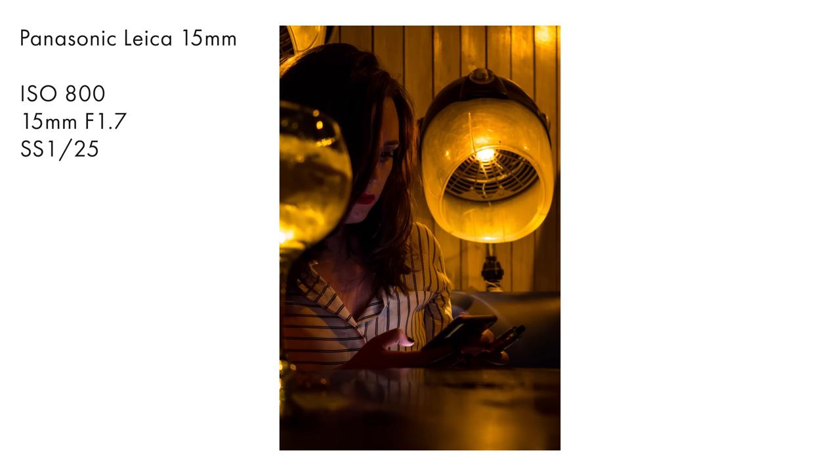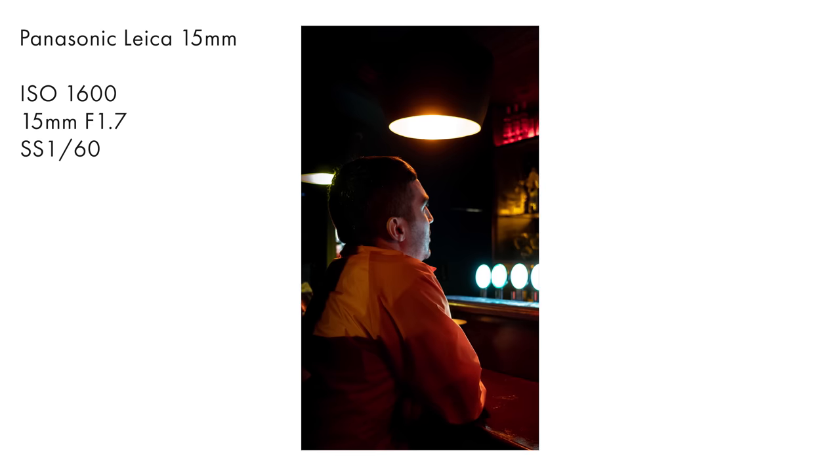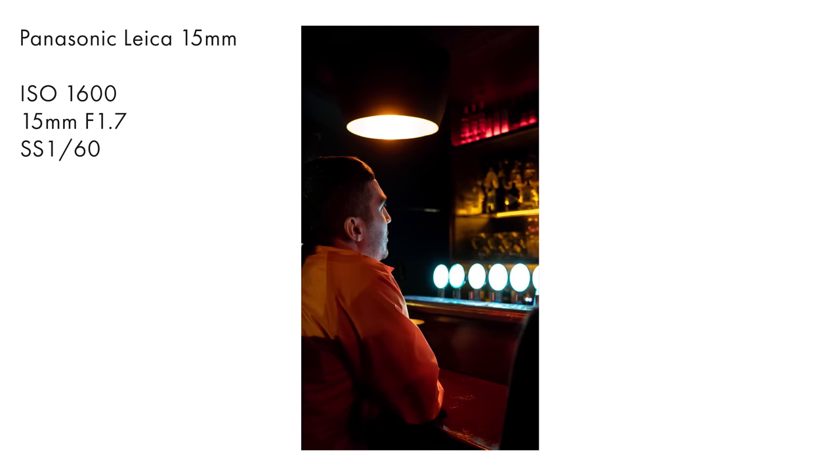I am not a big night shooter, but the performance was actually pretty good. This is at F1.7, 800 ISO and 1600 ISO for these shots — in a bar, very dark. I think they look nice. I'm not going to be using it all the time, but it seems to be pretty decent performance.